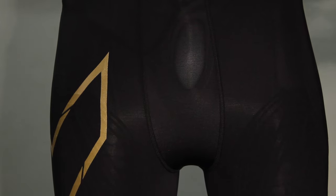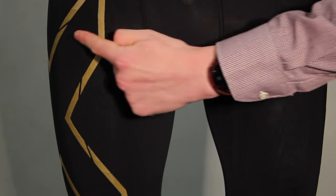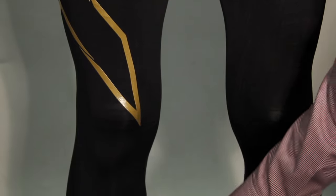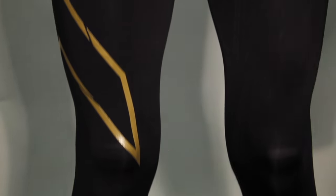The MCS compression tight is a revolutionary fabric support system which covers the key muscles, tendons and fascia groups to focus greater compression power to wrap precisely around areas and reduce muscle movement and damage.